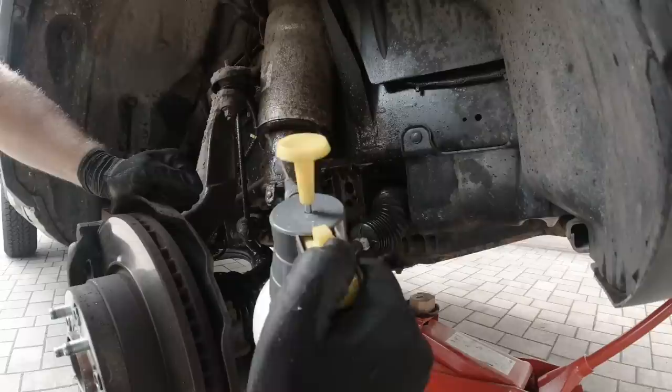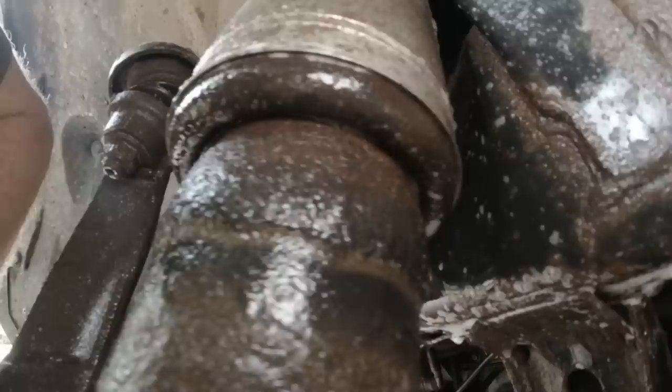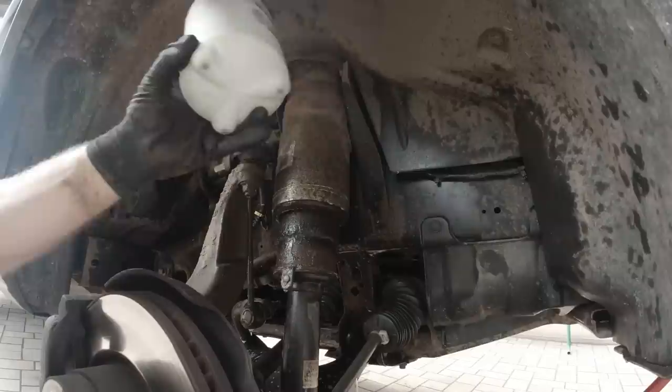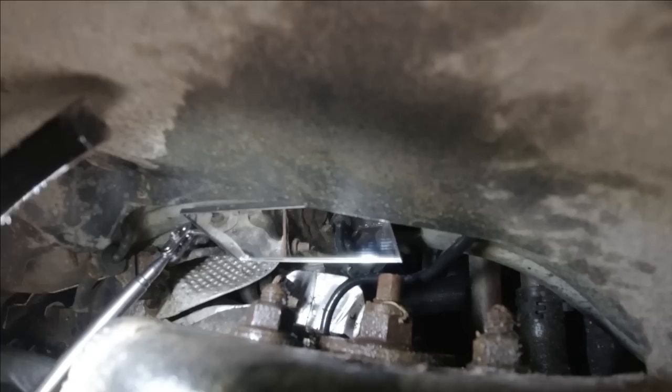I took both wheels off, and we're going to check now if there is a visible air leak using soapy water. With the wheels off the ground, I can also see nicely the entire rubber bellow here.